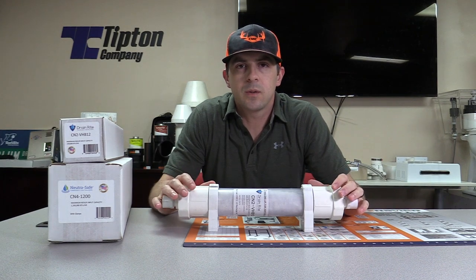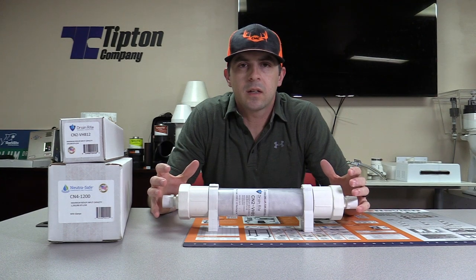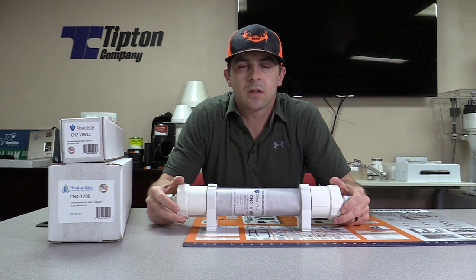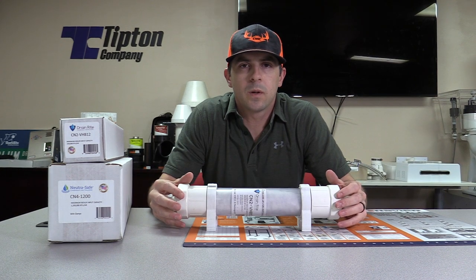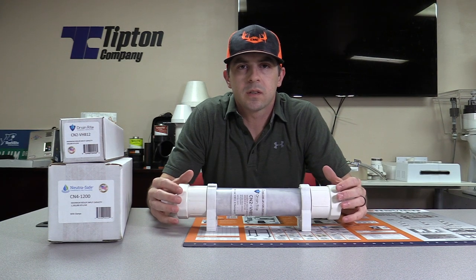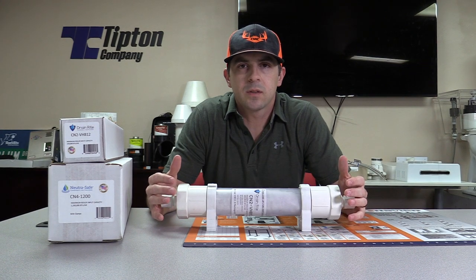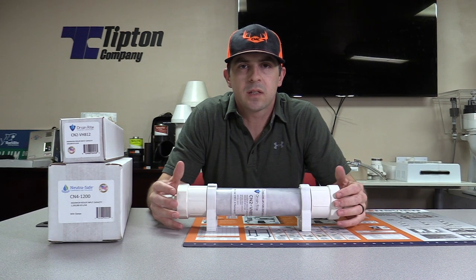Any condensing water heater manufacturer is going to recommend that you put some sort of neutralizer on it. What happens is we take the exhaust and preheat the incoming cold water, which creates condensation inside. That condensation, because we're using our exhaust, is a diluted nitric oxide mixture. If that goes down and hits anything metal, concrete, or grass, it is acidic — roughly somewhere between three to four on the pH scale — so it will eat through those things.